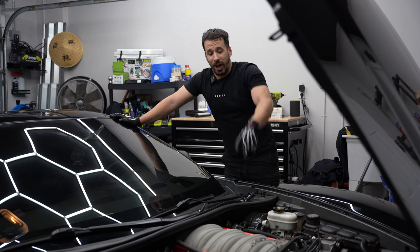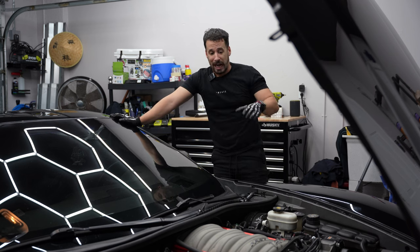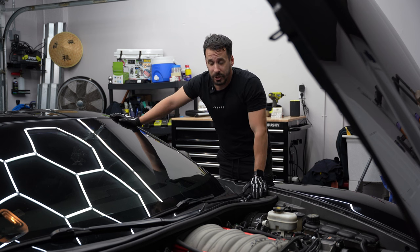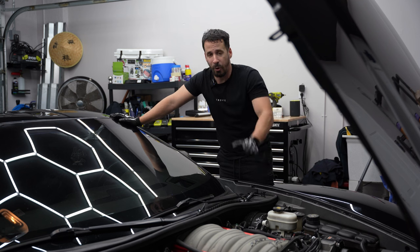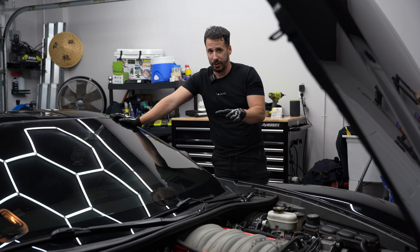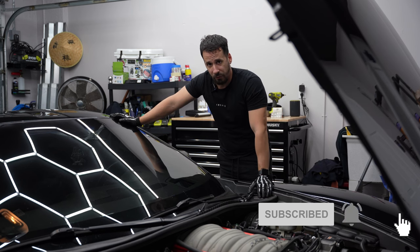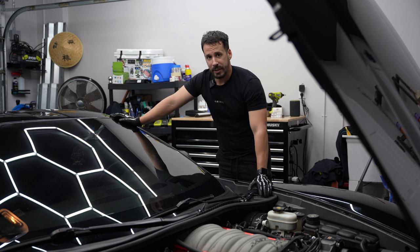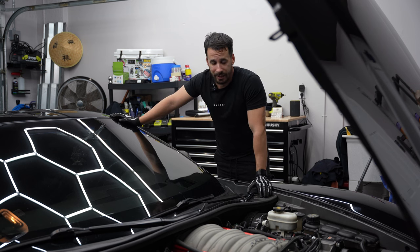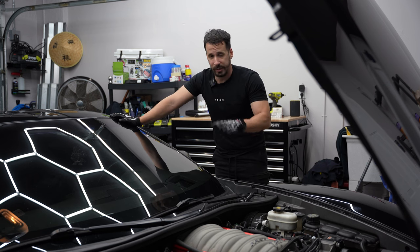Future me here coming to fix what past me didn't do the first time around. Before we get into this video, I had already attempted to do some spark plugs and wire changes — through some laziness and conflict, I only decided to change the spark plug wires last time. The goal was just to eliminate the check engine light and hopefully have the vehicle run better. It started to run better, but future me is now experiencing a check engine light again.